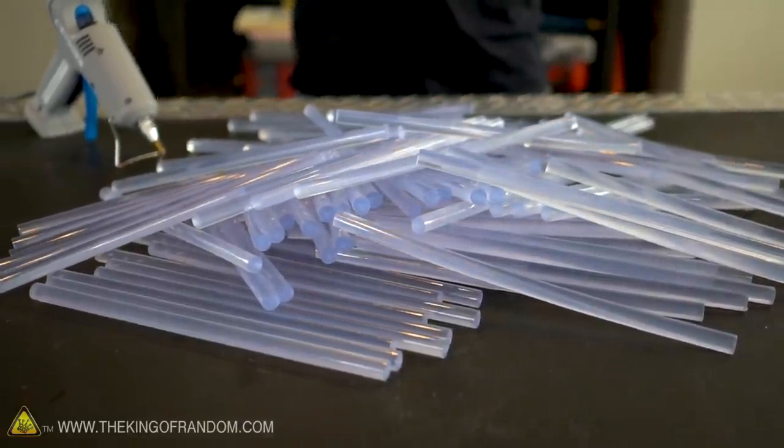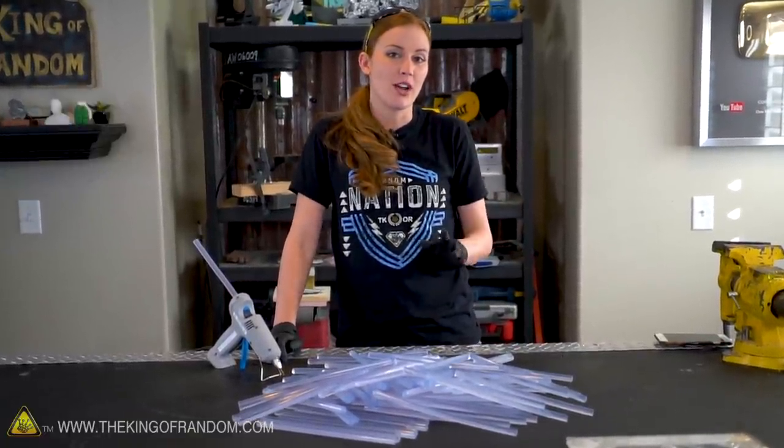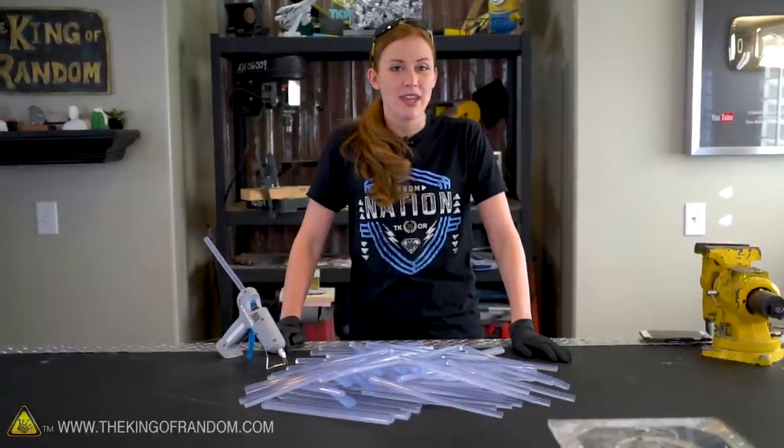Recently I saw a video with Draw with Jazza, where he made a hot glue stick sculpture. I've seen this done on the internet before, but I want to try it myself. I also want to try a few other things with these and see just what we can do with them.